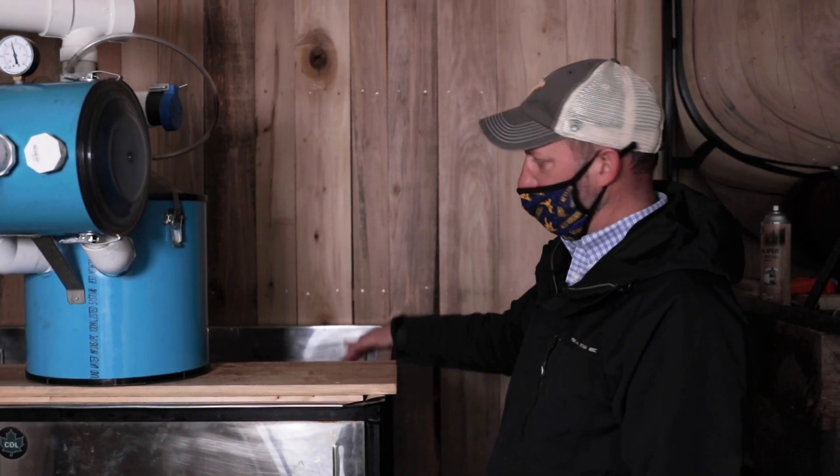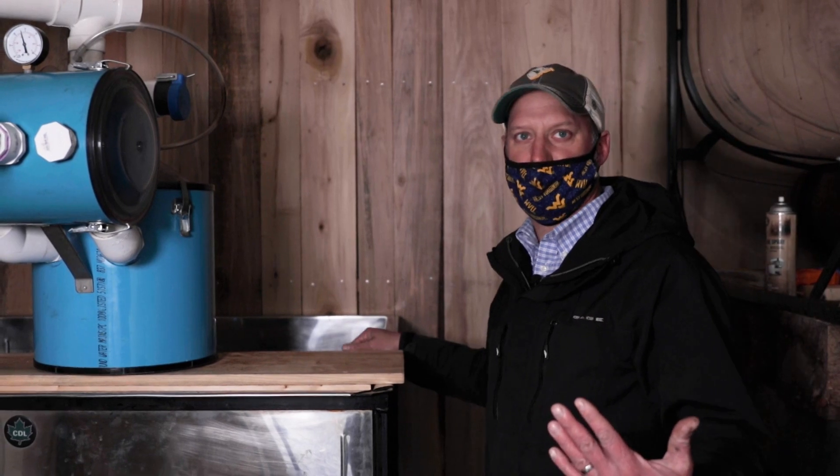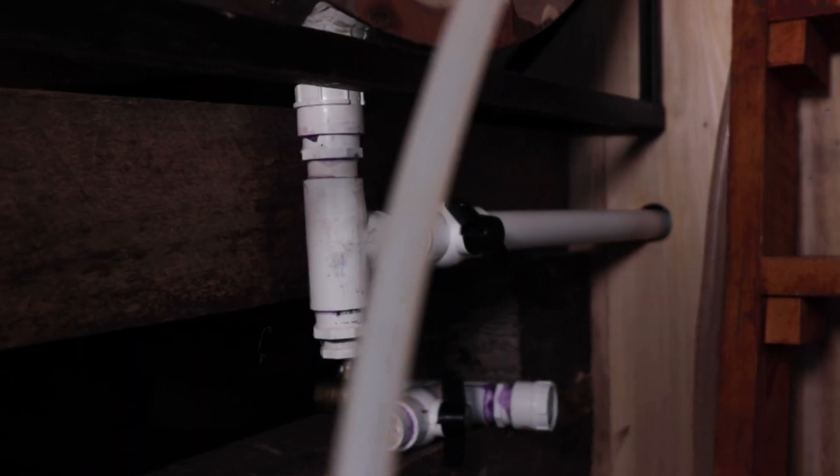Once we get a sufficient amount, we'll run it through that reverse osmosis machine. When we run it through the reverse osmosis, we'll then pump it into this upper tank, which is connected to our evaporator. Through this tubing system here, it goes into the other building, and that's where we'll start the boiling process.